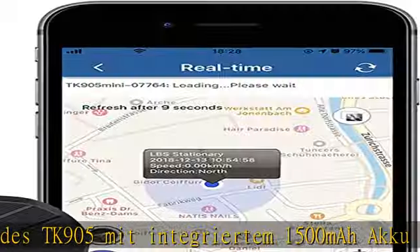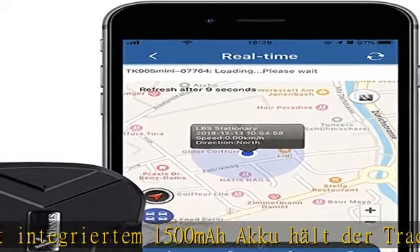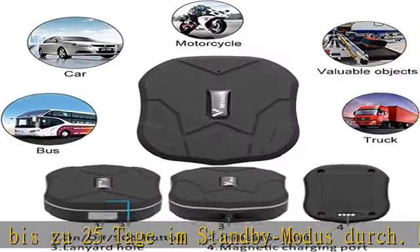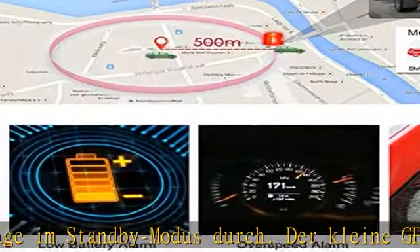Der Ladezustand kann jederzeit in der App angezeigt werden mit verschiedenen Anwendungen. Der Mini GPS Tracker wird mit einem Magneten geliefert und kann auf die Rückseite geklebt werden.